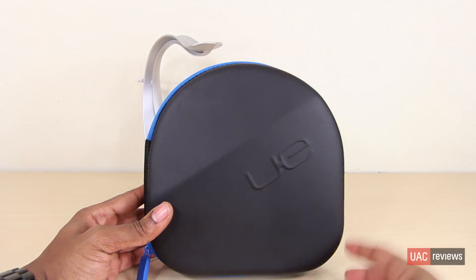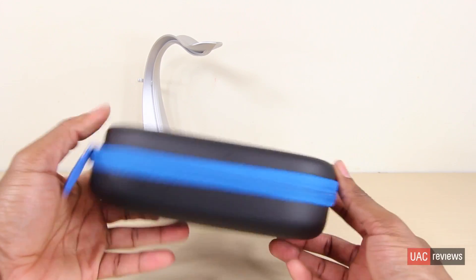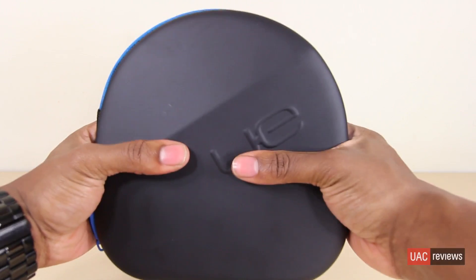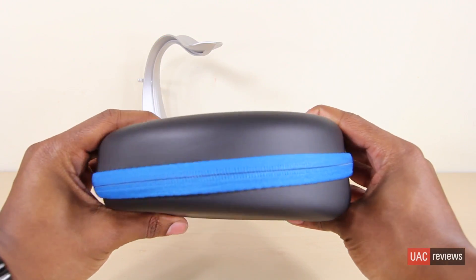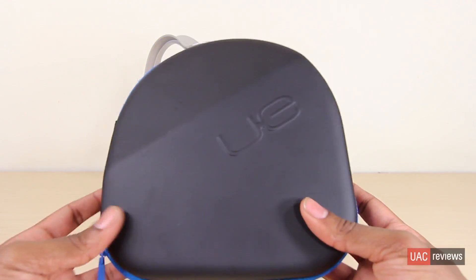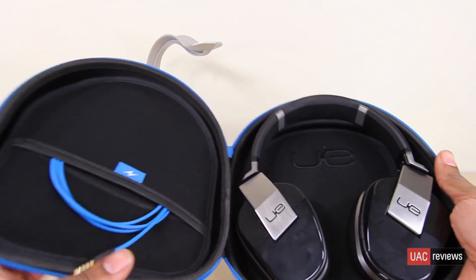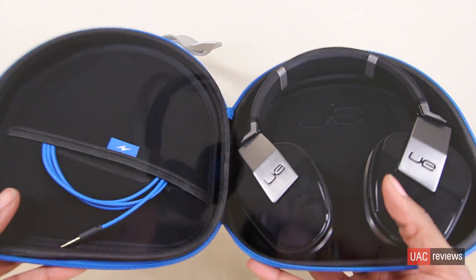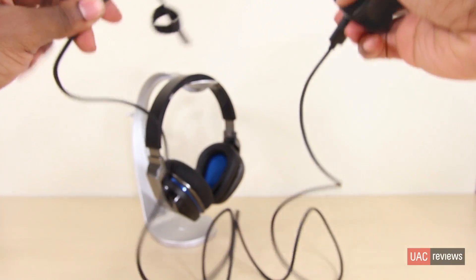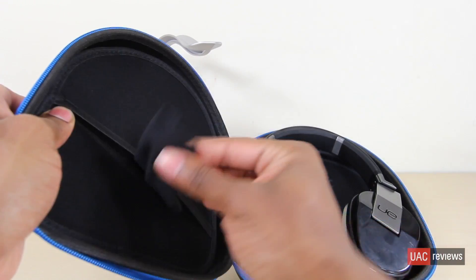The first thing we're going to do is take a look at the case that it comes with. It has a hard shell design — all black with a blue zipper lining, and it's pretty durable. I don't think you'll have any worries tossing your headphones around inside this case. Inside the case there are two little flaps where you can store your headphone cables as well as your USB charger. Since this is a Bluetooth device you will want to charge it, and you're able to carry both cables with you with no issues — they don't take up too much space.